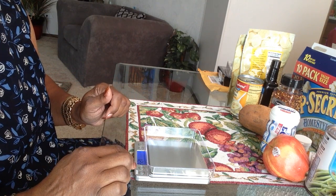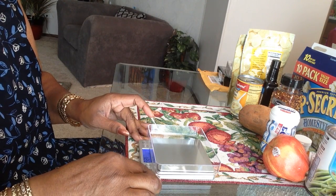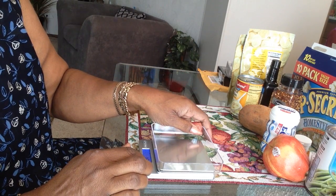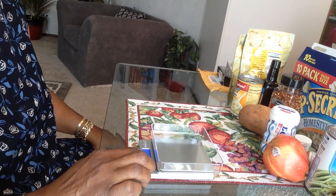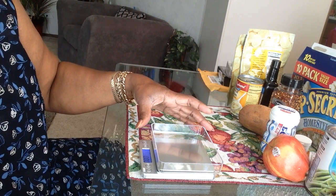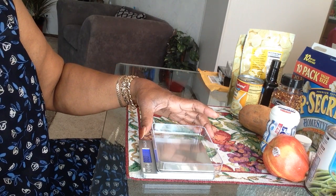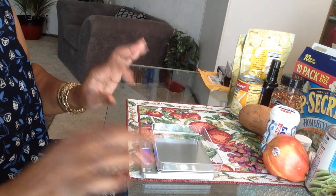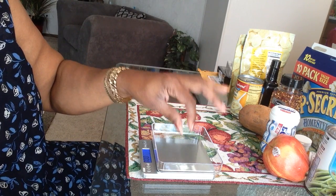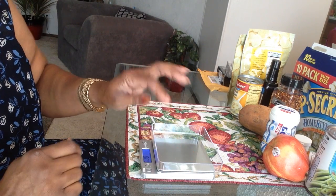It has a blue backlit display to show the measurement. I'm going to put this on it and press the button that says T — that's for tare. I didn't understand what it meant at first, but it means if you put the tray on the scale, it weighs the tray, and then when you put whatever you want in it, it's already taken into account what the tray weighs.